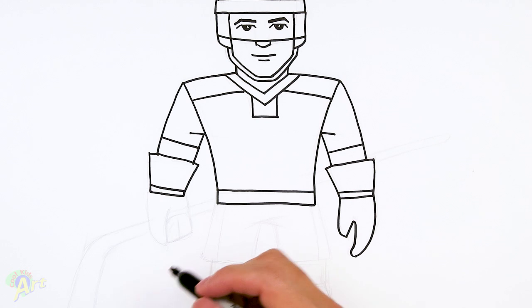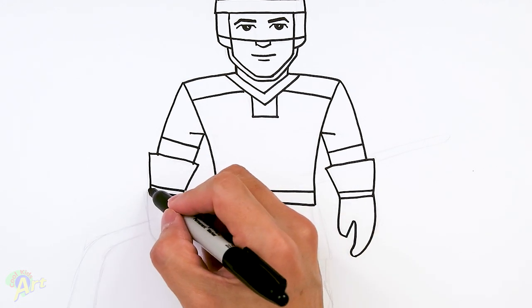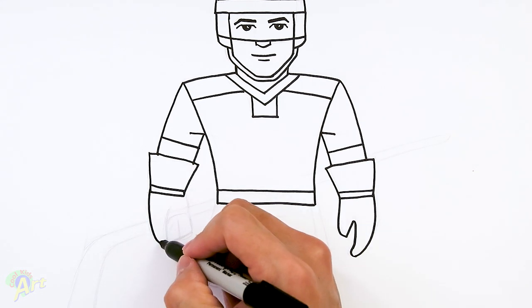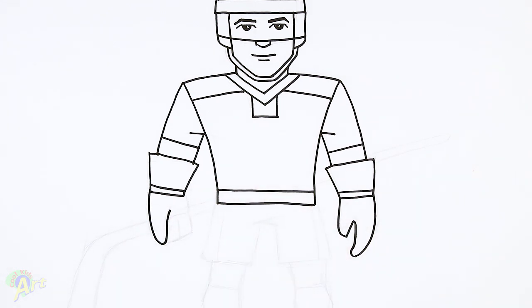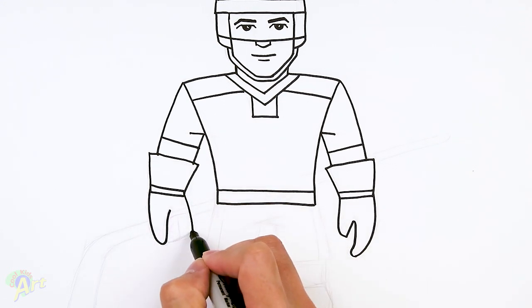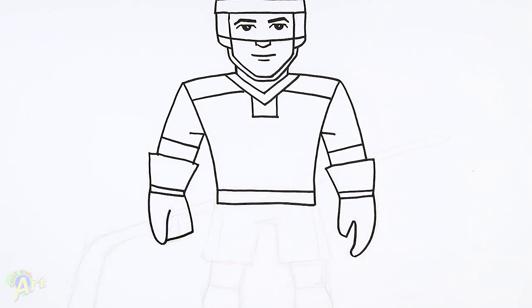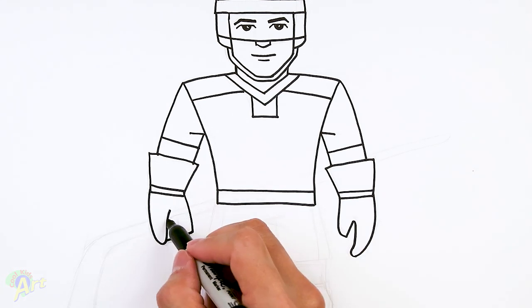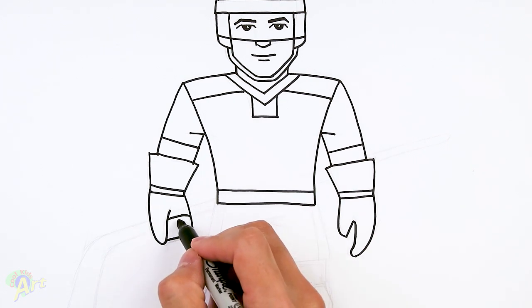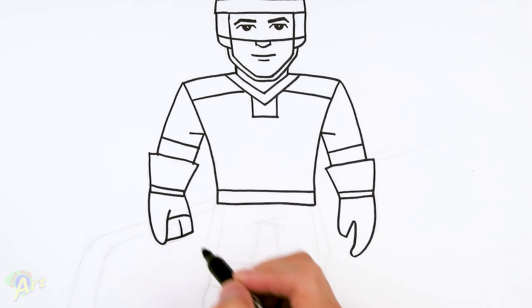To draw the glove holding the hockey stick, come down here — this is gonna be his thumb — and then curve it up. On the bottom here, just come down and then come across into the thumb. Right here, draw one little curve — that's gonna be his fingers curling around. Draw in one line here just to separate the fingers.